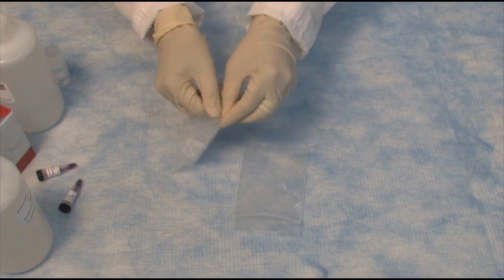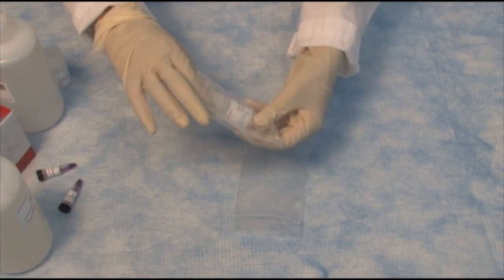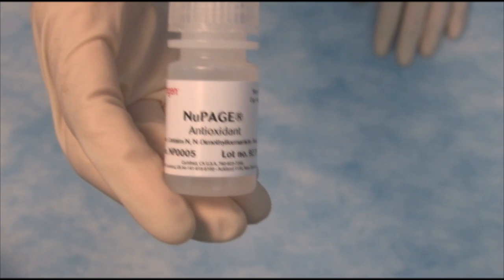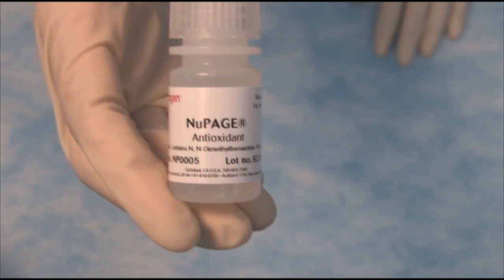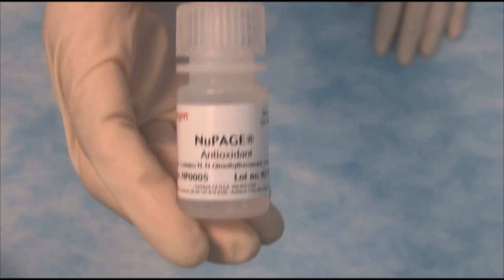It also comes with an antioxidant. This is something you will need to add to the inner tank when you run the gel — just a small amount, about 500 microliters. This will give you beautiful results on your gels.